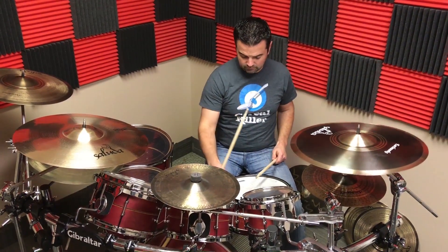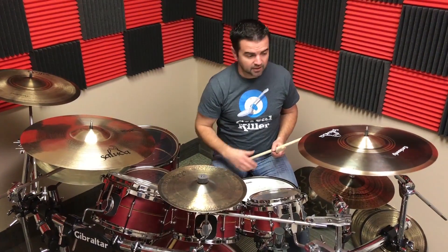All right, so here's how they sound against a snare — let's turn the snares on, might help.